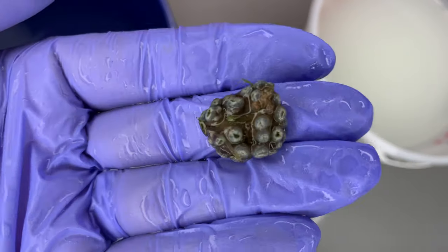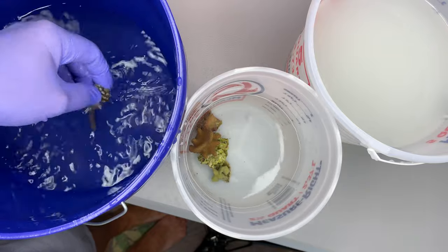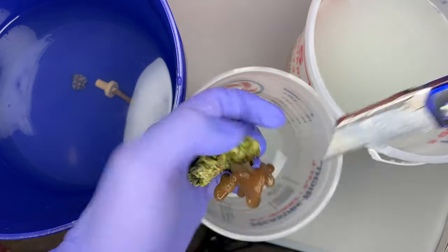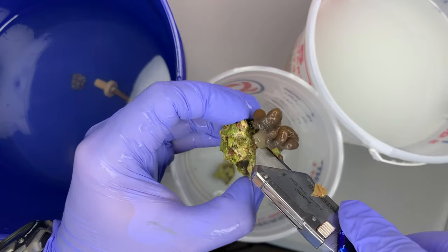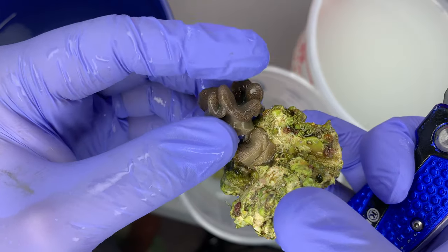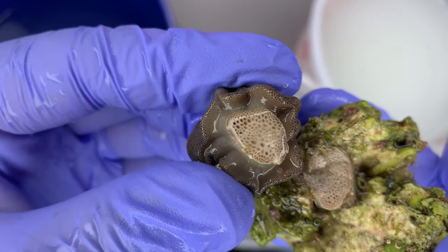I'm taking all the pieces out, inspecting them, and putting them into the Coral RX dip to start. That piece of rubble rock is covered with vermetid snails and aptasia — there's no way I'm putting that in my display.